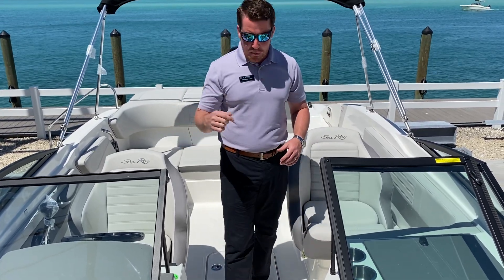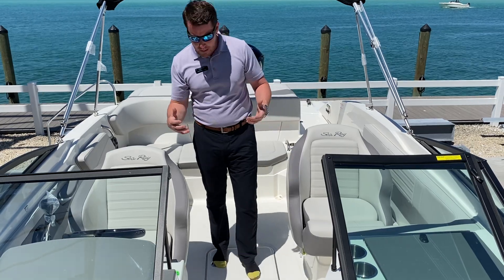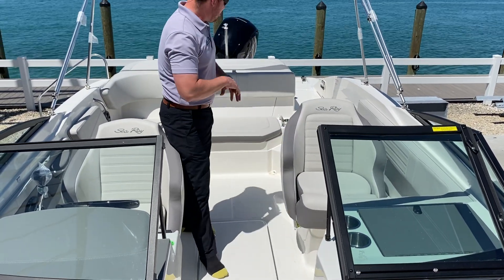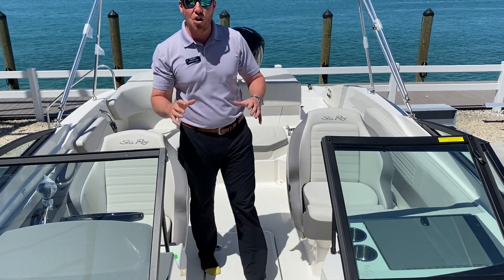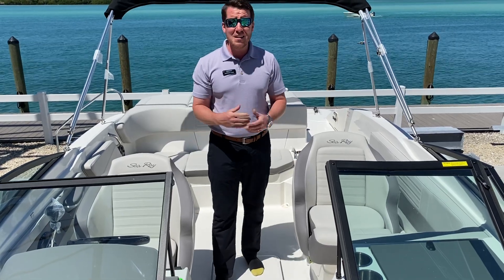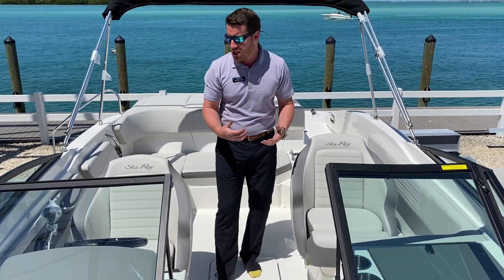Third option: this boat has what they call the stainless upgrade. So all your latches, your grab handles, your cup holders — it's all stainless in this boat. Super nice for boats that are going to be in saltwater all the time. Plus, it just looks really, really good.